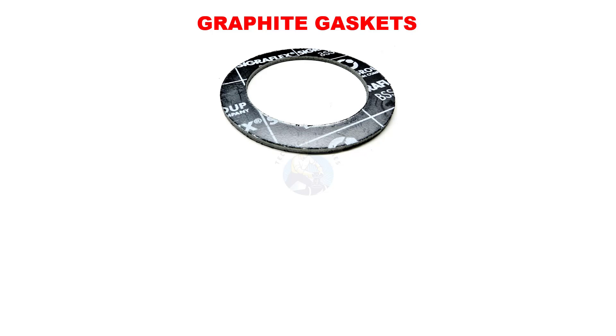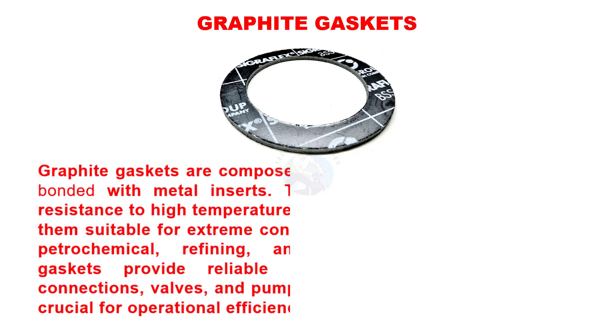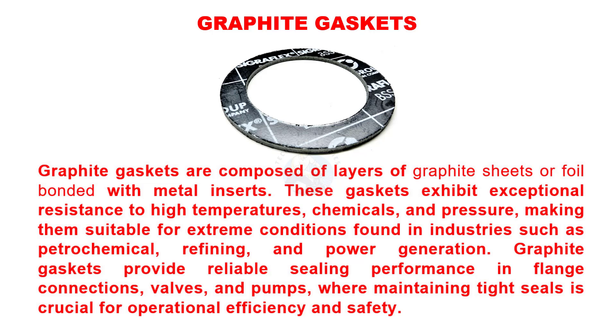Graphite gaskets are composed of layers of graphite sheets or foil bonded with metal inserts. These gaskets exhibit exceptional resistance to high temperatures, chemicals, and pressure, making them suitable for extreme conditions found in industries such as petrochemical, refining, and power generation. Graphite gaskets provide reliable sealing performance in flange connections, valves, and pumps where maintaining tight seals is crucial for operational efficiency and safety.